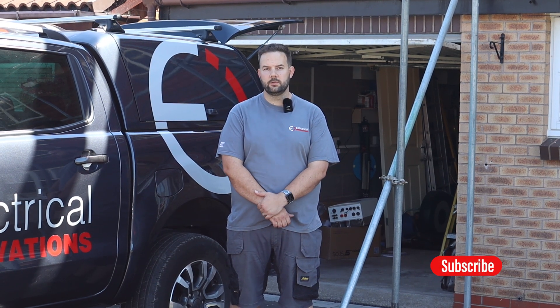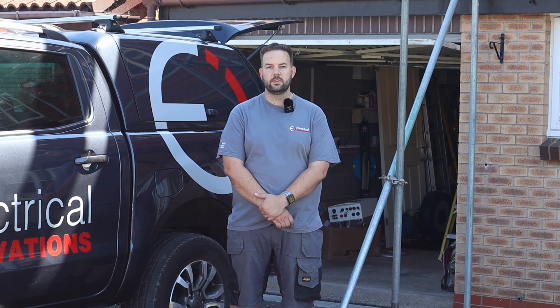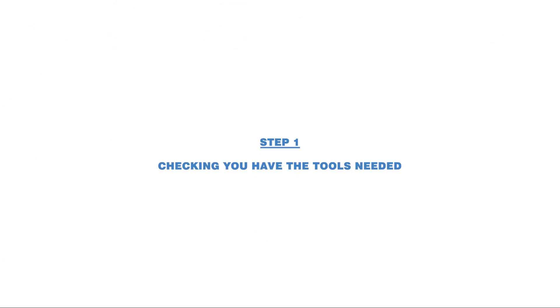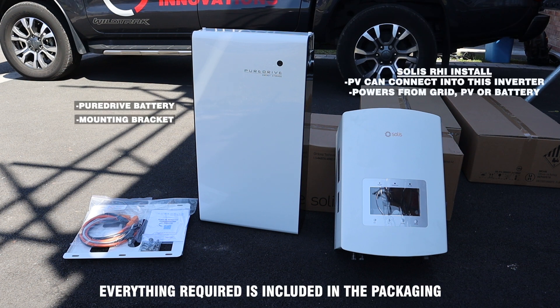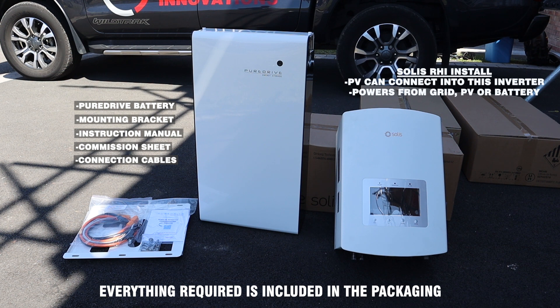I can show you a step-by-step guide on how it all goes together and how we can fit the three battery units with the Solace inverter. To install the batteries all you need is a drill, spirit level and screwdriver. So the first thing we do is open up the box and make sure we've got everything we need. It comes with the battery in the box and the mounting bracket. There's a pack with all your instructions and commissioning sheets. There's also the connection cables between battery and inverter for the DC power and also communication cables. Finally, there's a pack of wall fixings that you use for the battery to mount it on the wall.